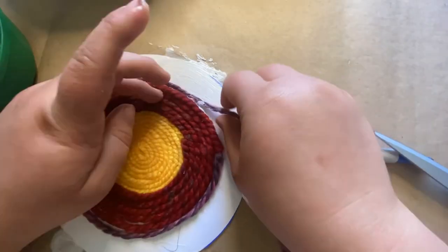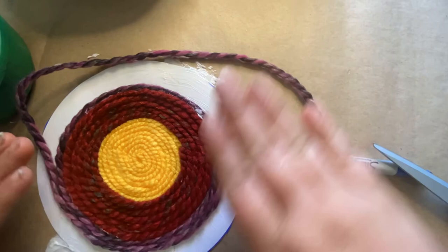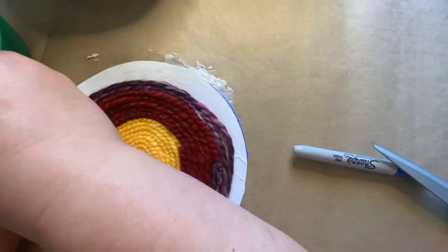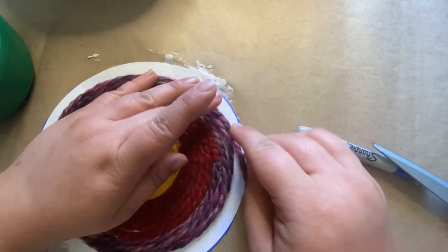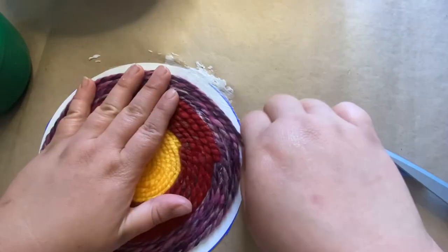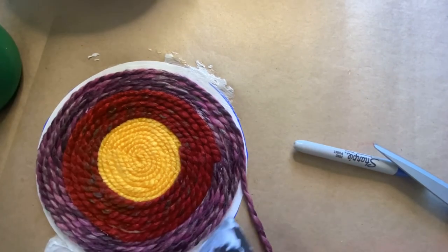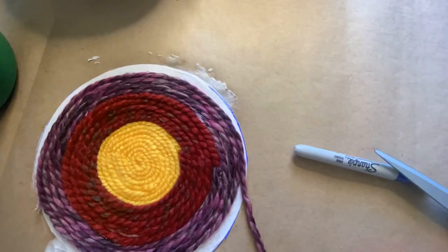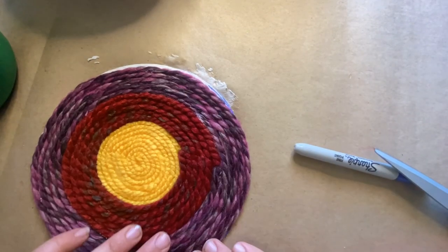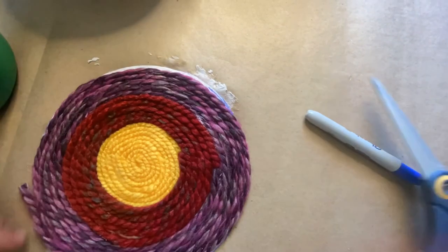I just added more glue as I went. Don't worry if you get glue on your yarn — it will dry and normally dries pretty clear, so it's not very noticeable at all. This was a really fun little craft to make and my daughter really enjoyed helping and having a new rug for her dollhouse. This was a really simple craft and I hope you guys had fun making it. Have a great weekend — bye!